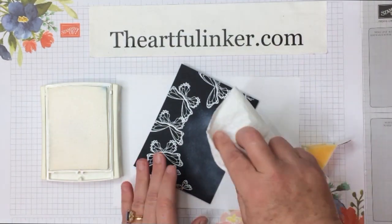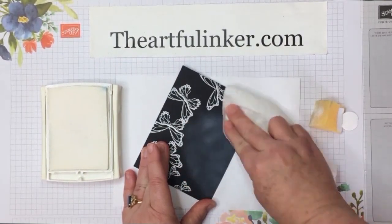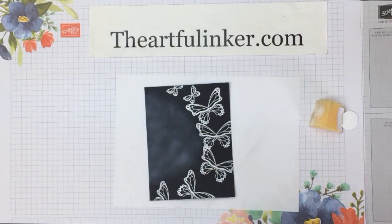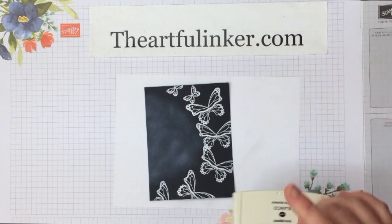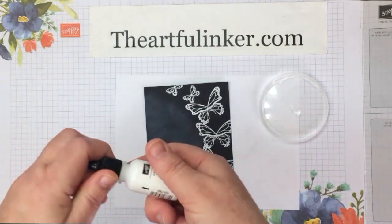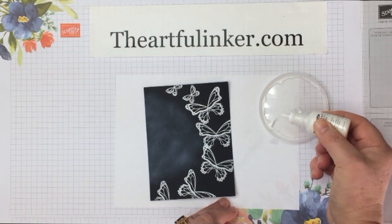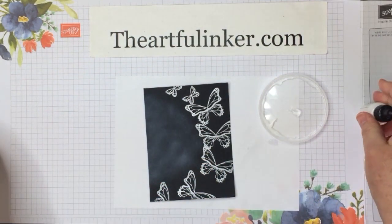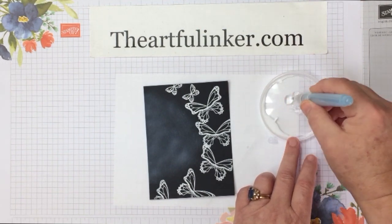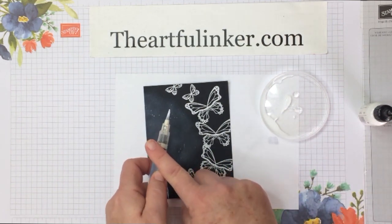I'm going to take a piece of paper towel and just kind of rub here, and it smooths and lifts a little bit of the ink so that you get a look like an erased chalkboard. Over here I've got a little bit of water and my white craft ink refill, and I'm just going to add a drop to the water. I've got one of my water brushes and I'm going to flick some dots of this on here.